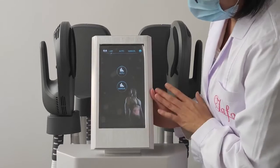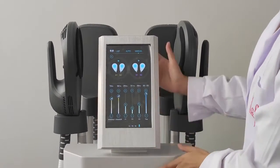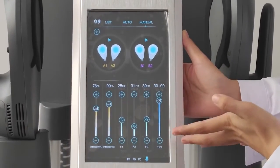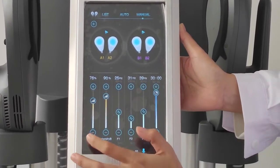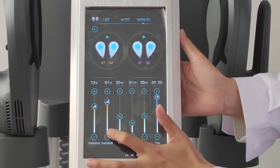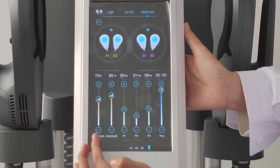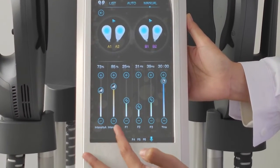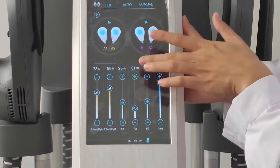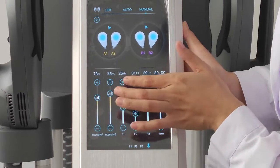Now we show you the manual interface. Here we need to adjust the EMS function intensity. This is control for channel A, and this is control for channel B. We can also adjust the frequency and the time here.